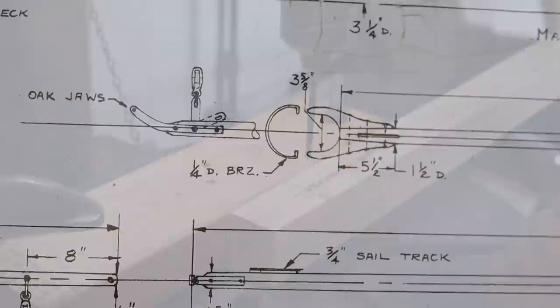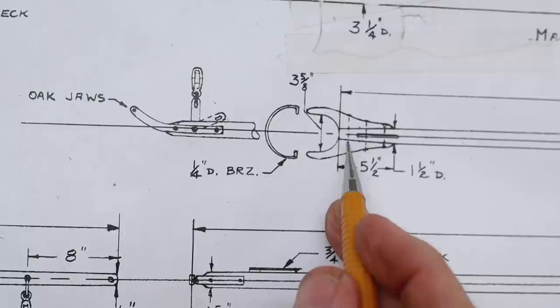The plans show a little taper to the gaff, so I'm going to cut those on there next.